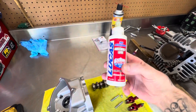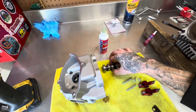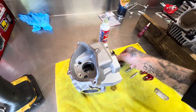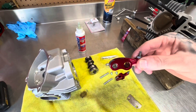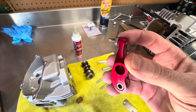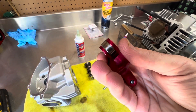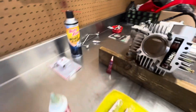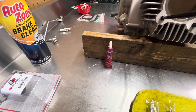You want to use something like assembly lube — this is what I always use. You could use oil, but you definitely want to make sure that you lube this thing up before you put it into the head so no galling or scratching occurs on the camshaft. I set those in hand-tight all the way loose for now until you do your valve adjustment. Same thing here — put a bunch of oil or assembly lube on here.